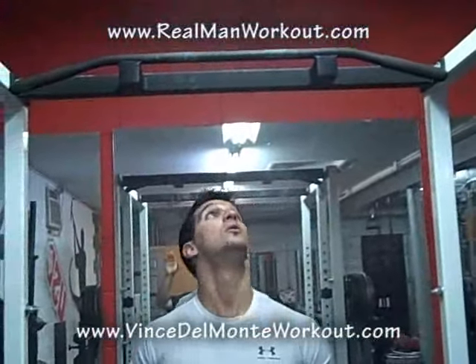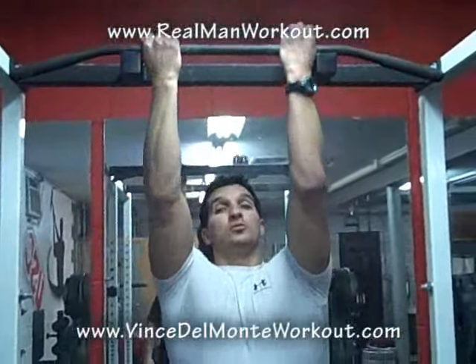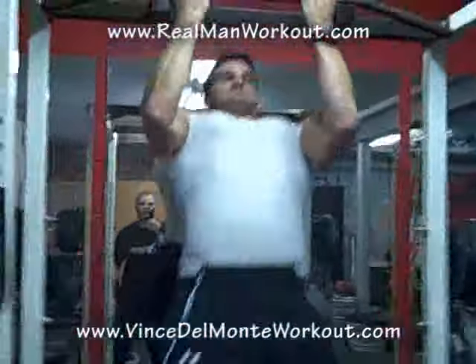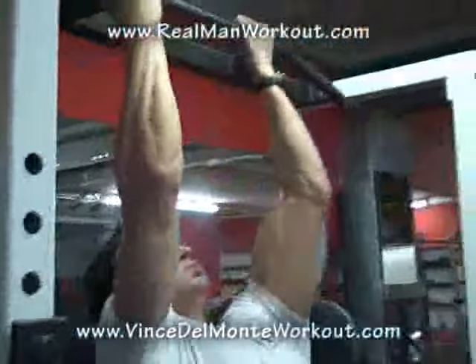We've done overhand and underhand. Now let's switch up the different width of the grip — we went a little bit outside the shoulders, now we're going to go inside. Either under or overhand. He's going to pull up high, real strict, real tight. Squeeze at the top.